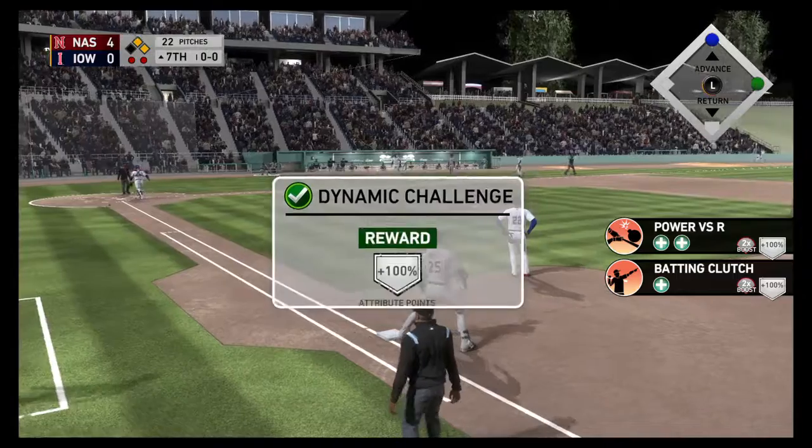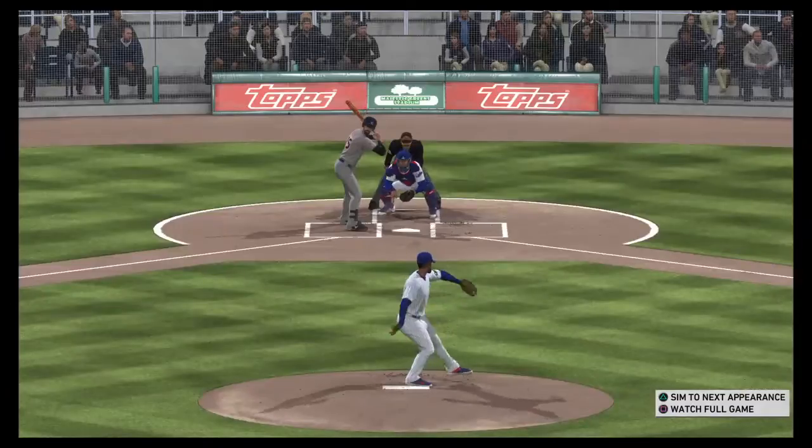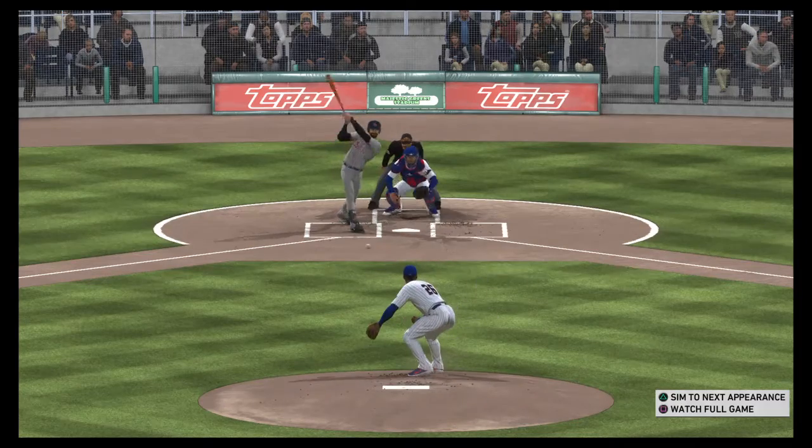Whoa, that ball was close — whizzed right by his head. I think he probably heard it go by, guys. That's pretty unsettling for a pitcher. Trust me, I know.